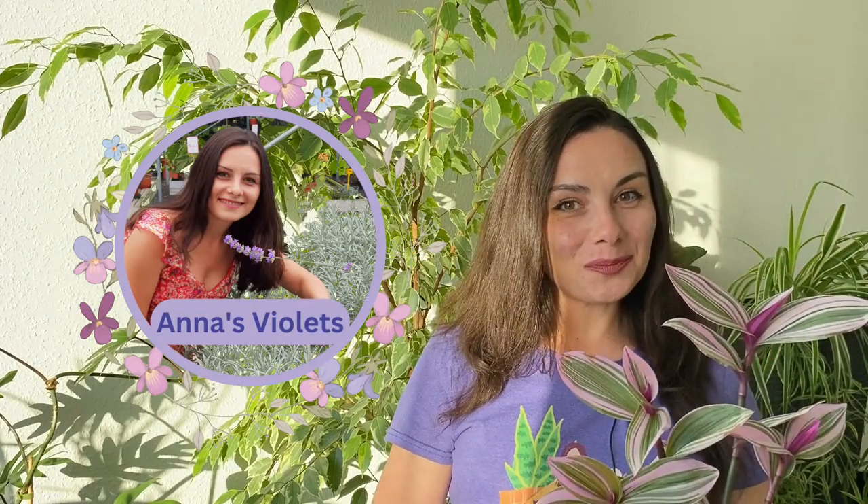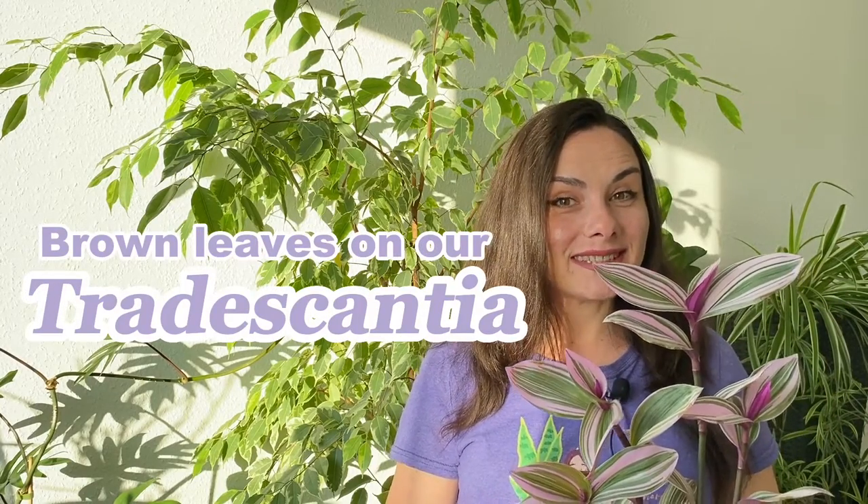Hello everyone, welcome to this channel. I'm Anna and I help you grow beautiful and healthy plants. In this video we're going to talk about brown leaves on our Tradescantias — not only Tradescantia albiflora, Nanouk, or inch plant, but actually all varieties of Tradescantias. It really depends on what causes the brown leaves on your plants.